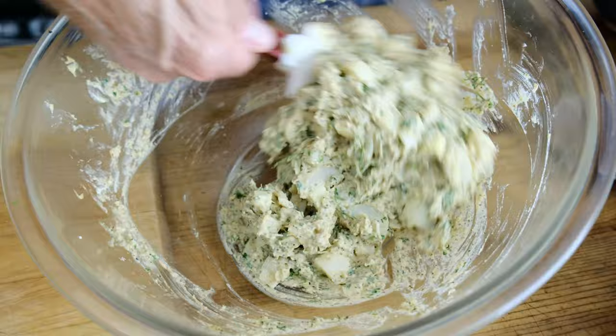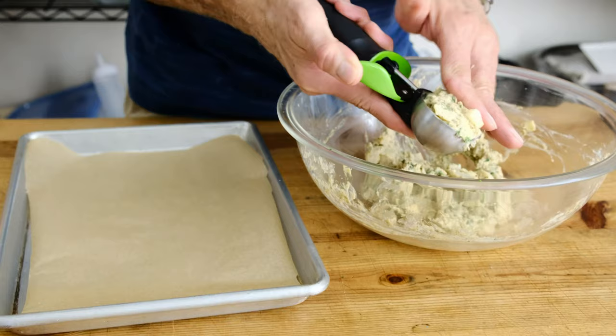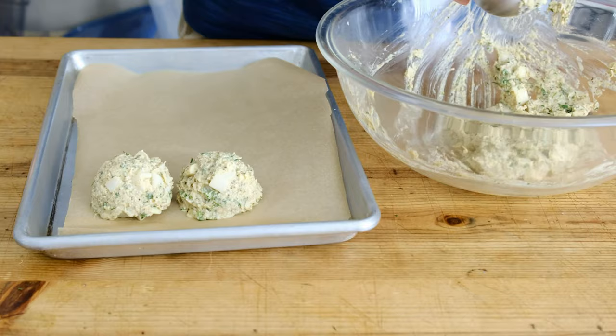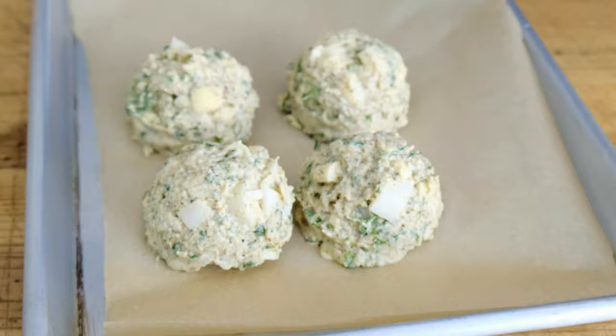We're about to go restaurant style. This is the real deal. We have a baking sheet with parchment paper and an ice cream scoop — this is how we do it in a restaurant. Number one, it's super fast. You basically scoop the mixture, press it into the scoop, put it on the sheet pan. We have consistency, and we're starting to actually form the shape of our heart of palm cake in the very first step.